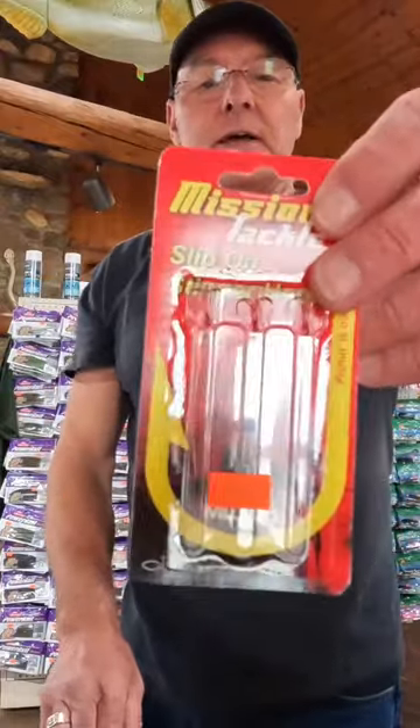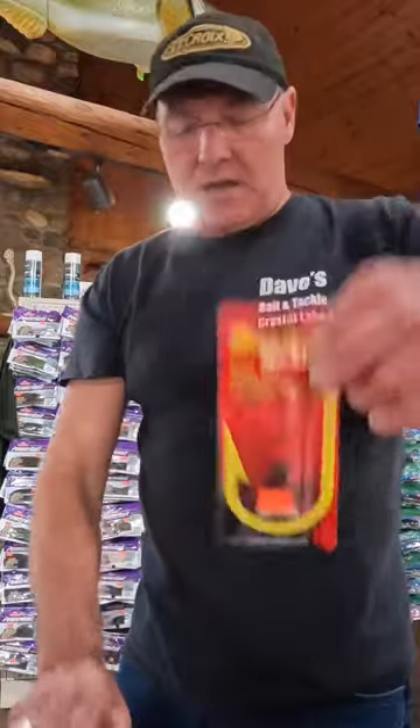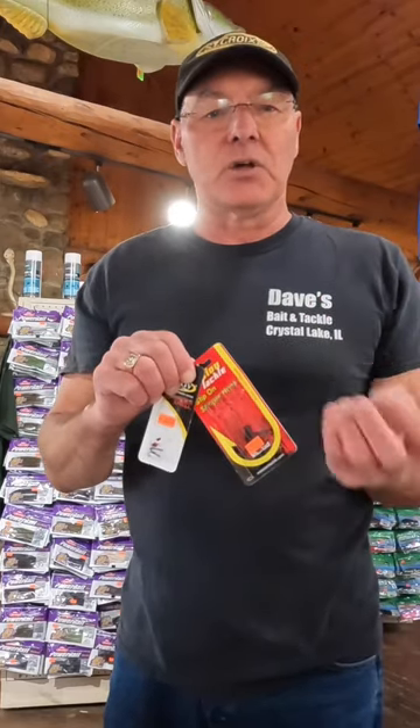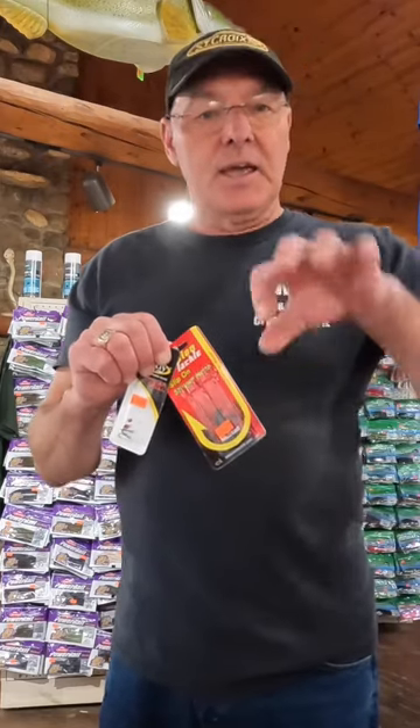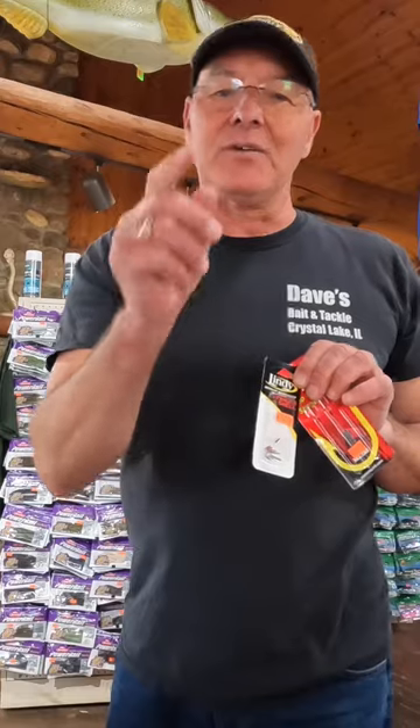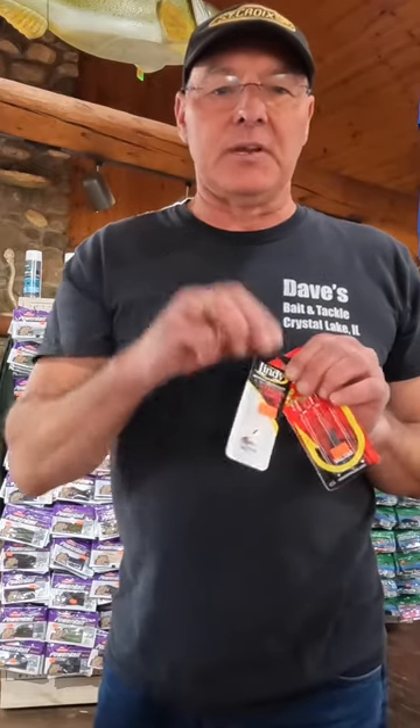They work great. Many people use a stinger hook on their jig heads. This is one by Mission Tackle — Lindy also makes them. When using a stinger hook on a minnow, you put it in the tail after you hook the minnow on the head. When you get short strikes, they'll grab it. When using it on a plastic, you can also put it close to the twister tail, but not all the way to the end — it will impede the action.